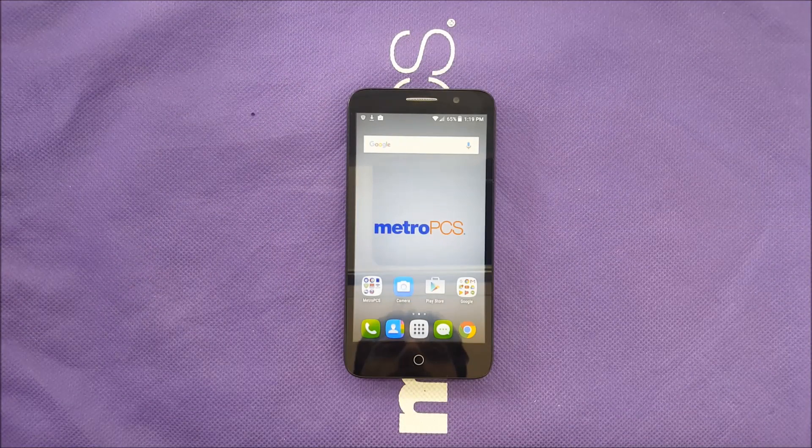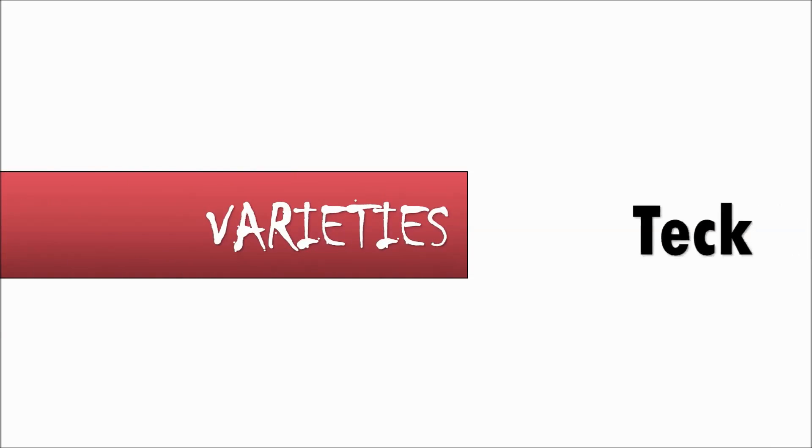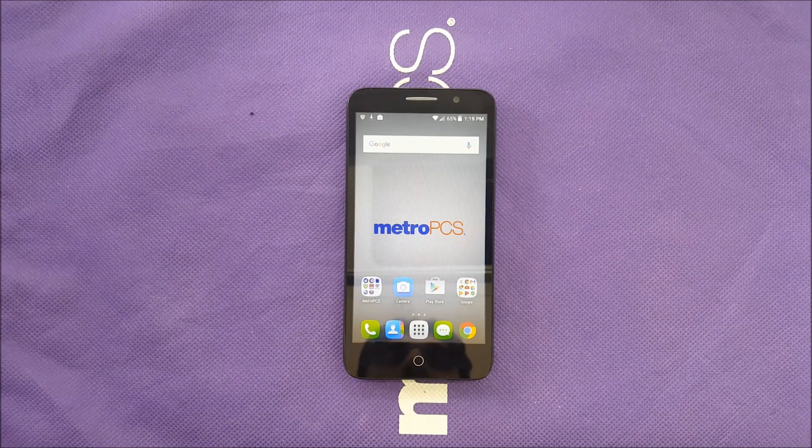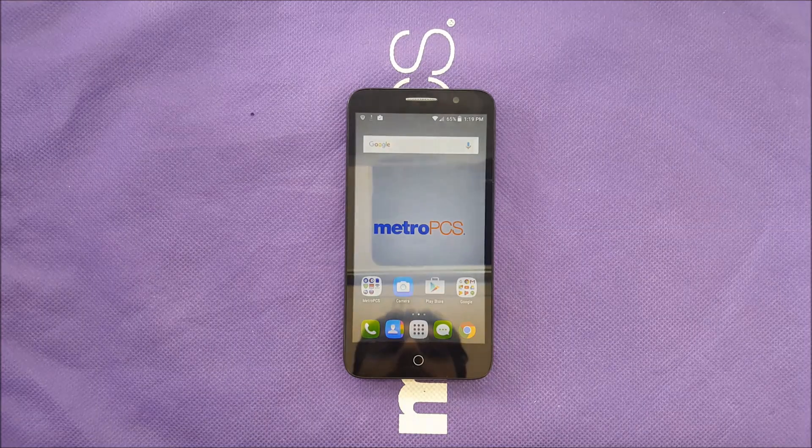Today in this video I'm going to show you how to hard reset the Alcatel True for MetroPCS. Before we start, I want to explain that hard reset means you're going to erase everything on your phone, so make sure if you want to do this to have your stuff backed up.